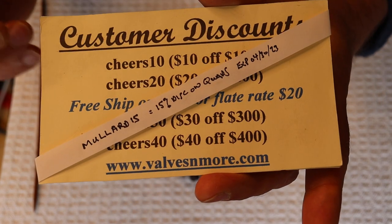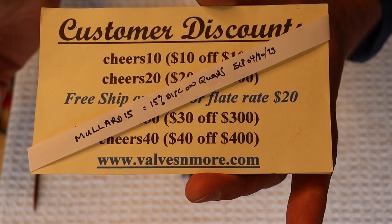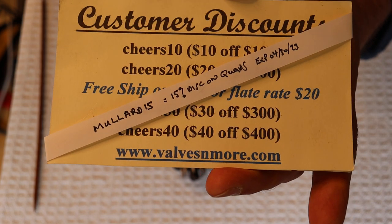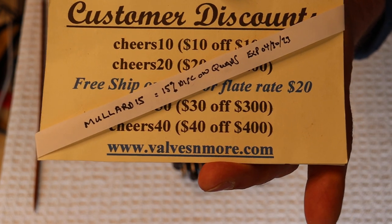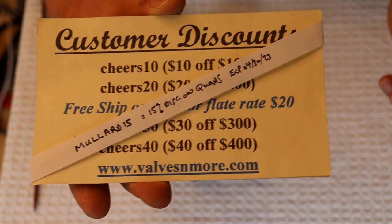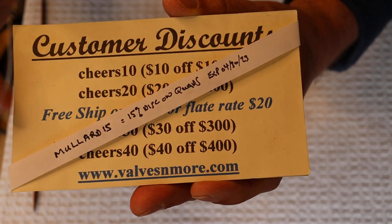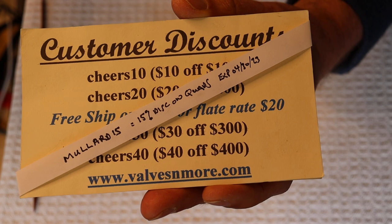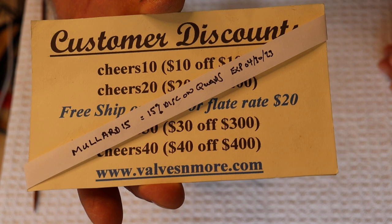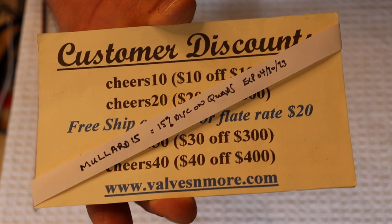To get an affordable XF2, wait until we're overstocked and get a discount. We're running a discount until the end of the month — the code is Mullard15, which gets you 15% off any of the quads in the store. It doesn't apply to single Mullards or anything else. We also have flat rate shipping of $20 around the world, and if your order is $150 or more after the discount, shipping is on us. Stay safe everyone — this is Jim from Vowels and More signing off. Cheers!